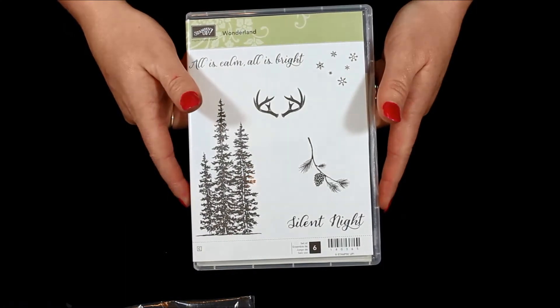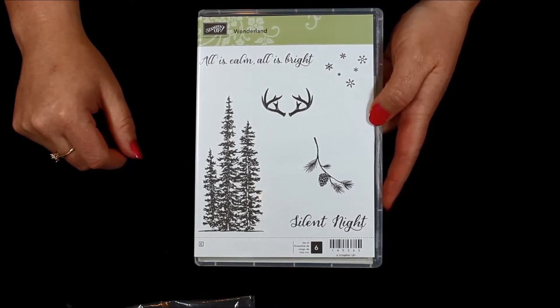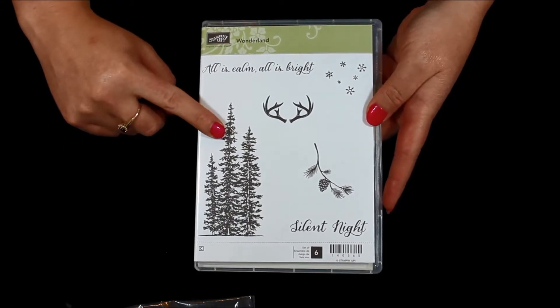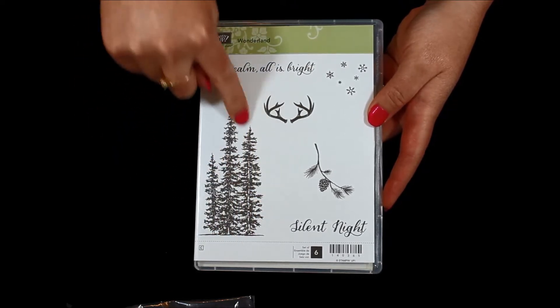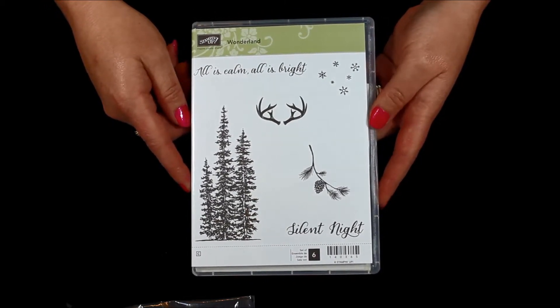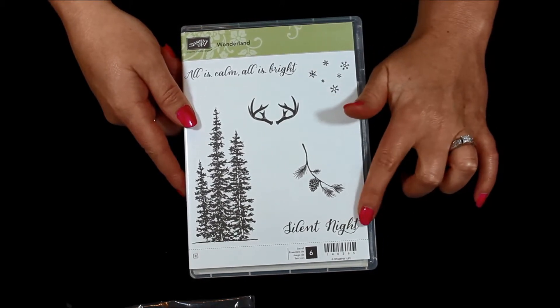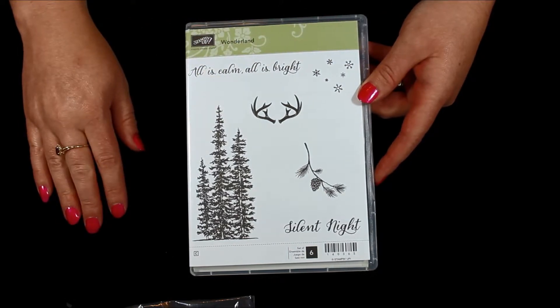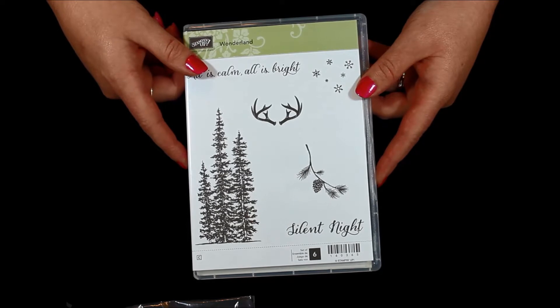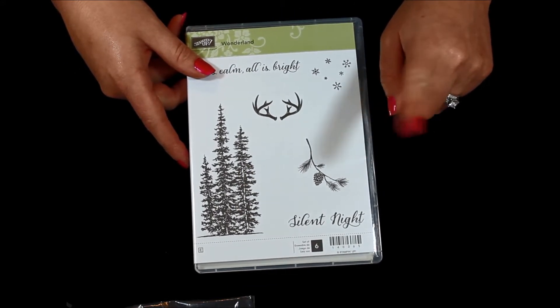Now let's get into the stamp sets. So many of the stamp sets are bundles, and it's so much better to buy it in a bundle with the framelit or punch because it coordinates so nicely and you save 15%. This one is the stamp set I got that does not come in a bundle, but I love these trees and my mom always loves doing big trees or very simple cards with pine cones. It has her name written all over it — very rustic, with greetings of 'Silent Night' and 'All is Calm, All is Bright' with little snowflakes. I can't wait to do that with maybe a little dazzling details for extra bling.